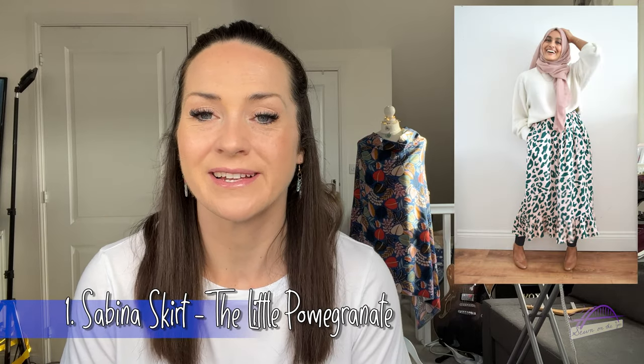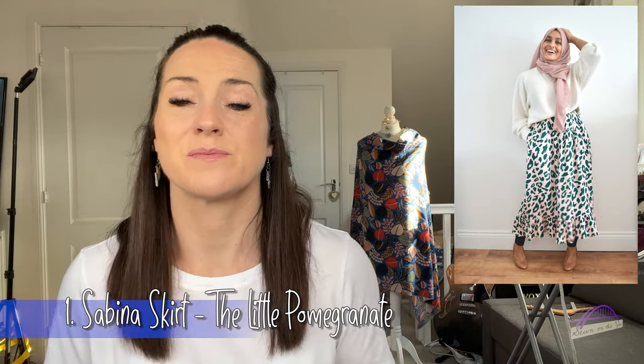Just in case you're interested, nothing I'm wearing today I actually made — this is just a ready-to-wear t-shirt and I've got jeans on. So the first pattern I wanted to talk about is one I've actually made twice: the Sabina Skirt by The Little Pomegranate. This is a free pattern — all you need to do is sign up to The Little Pomegranate's blog and newsletter and you'll be provided with a link to download it. It's a PDF pattern you print out at home or at a copy shop.